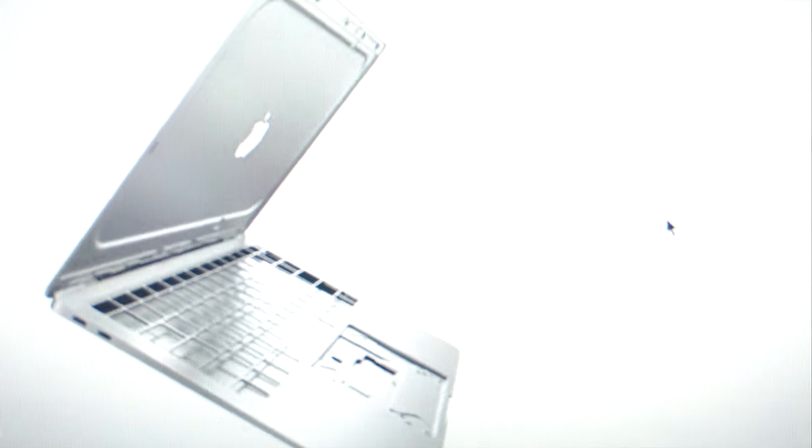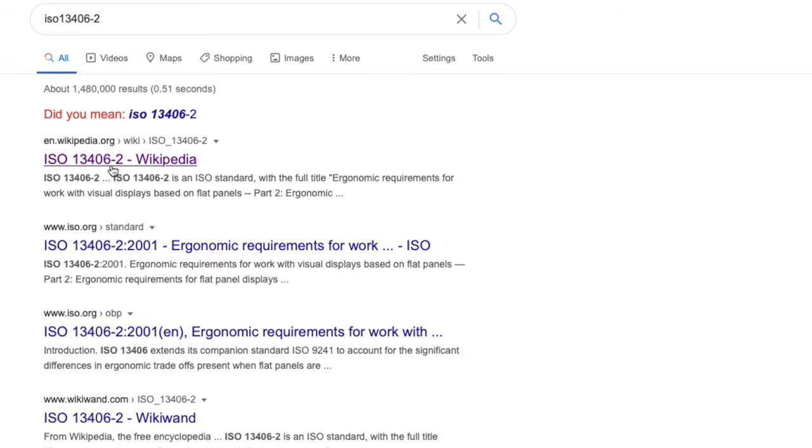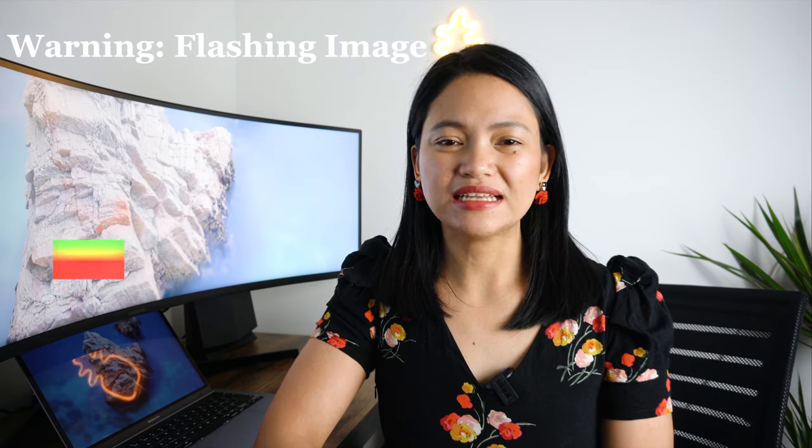Another thing I was worried about is dead pixels, and unfortunately my unit does have one. I contemplated sending it back for a replacement, but I thought I might end up with more dead pixels, plus I'd have to cover shipping and a restocking fee, since technically this isn't classified as faulty — ISO 13406-2 actually specifies how many dead pixels are allowed. It's not noticeable at all, so I'm deciding to keep it. I tried fixing the dead pixel but it didn't work, so let me know in the comments if you know a way to fix it.